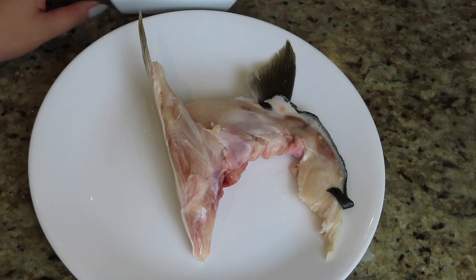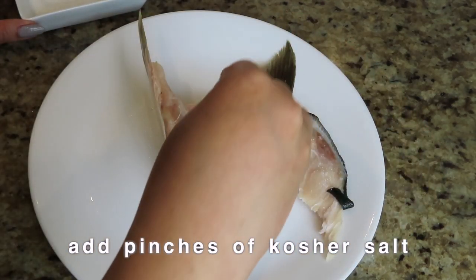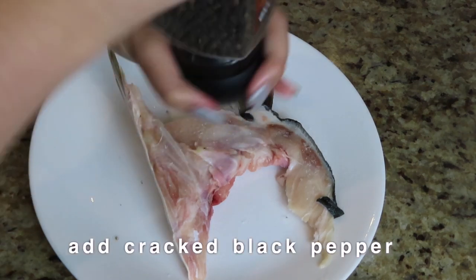let's go ahead and give it a little salt bath. So here I'll just do a pinch of salt on one side, and some black pepper.